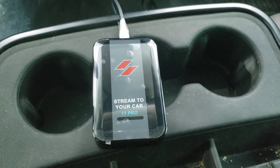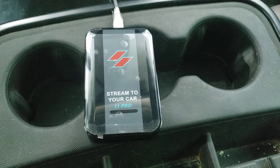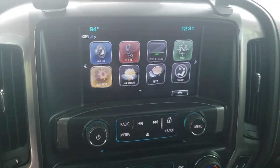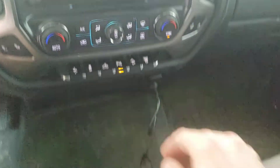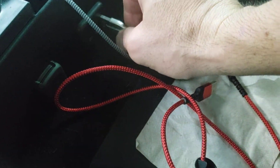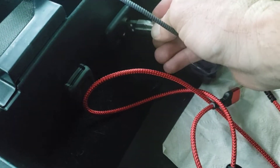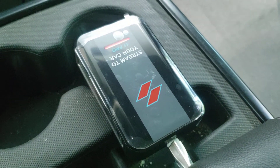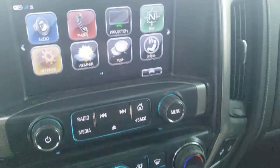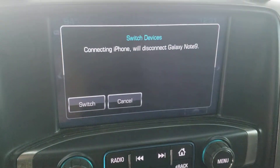All right, gonna do a quick little demo on this Stream to Your Car 11 Pro, sitting in a 2019 Silverado. Pretty simple, just plug it in the USB and let it boot up. It's pretty quick. I already got the truck on so the Wi-Fi is already running.